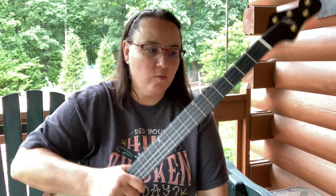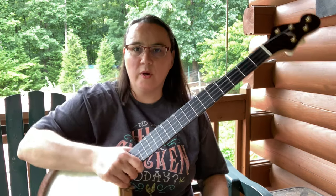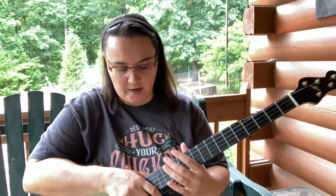Hey everybody! I've got a really quick video for you. I'm going to do a quick string change and talk to you about strings for a second.